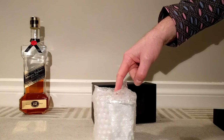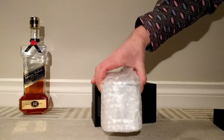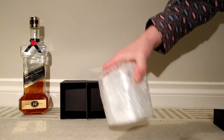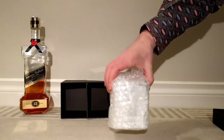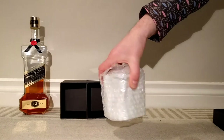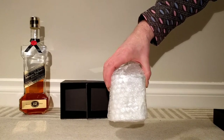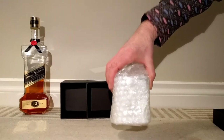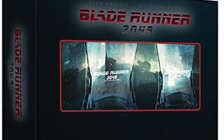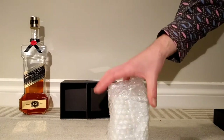Quick note: there is a box set for Blade Runner 2049 coming out in Australia — might be out already — that has two whiskey glasses just like this. I posted a question on the RPF about whether I should get one of these genuine chibi glasses or that box set. The thing I don't like about the box set is it's got 'Blade Runner 2049' etched right into the glass, and I'd rather have them blank so they're more screen-accurate. A fellow on the RPF from Australia said: do not get that one, it's cheap glass and not very good. So big thanks to him — I purchased the genuine chibi glass here.